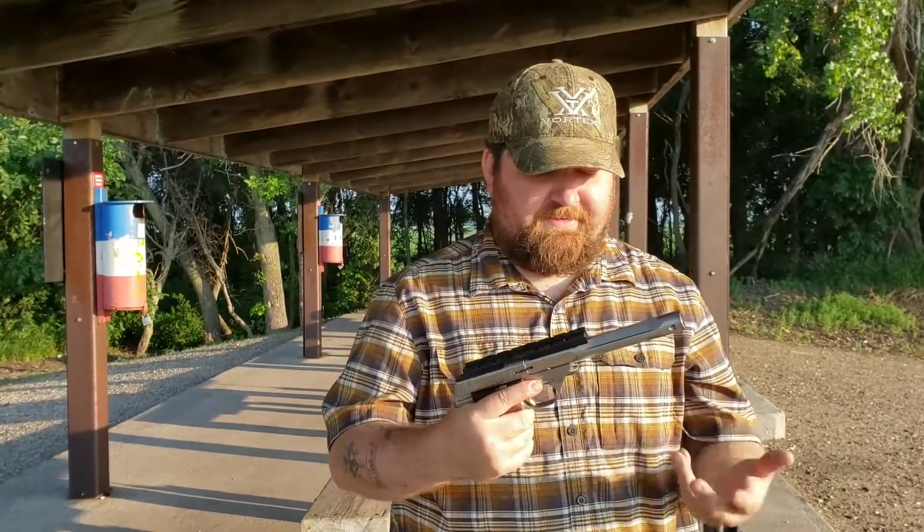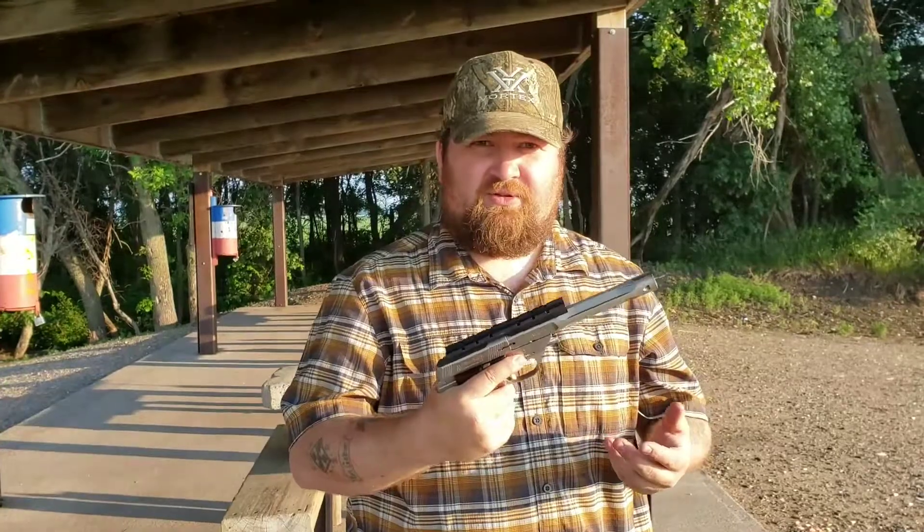I'm going to go ahead and load up a magazine, and then I'm going to show you shooting both of them, then changing the barrels out and show you how that works — kind of like adult Legos.